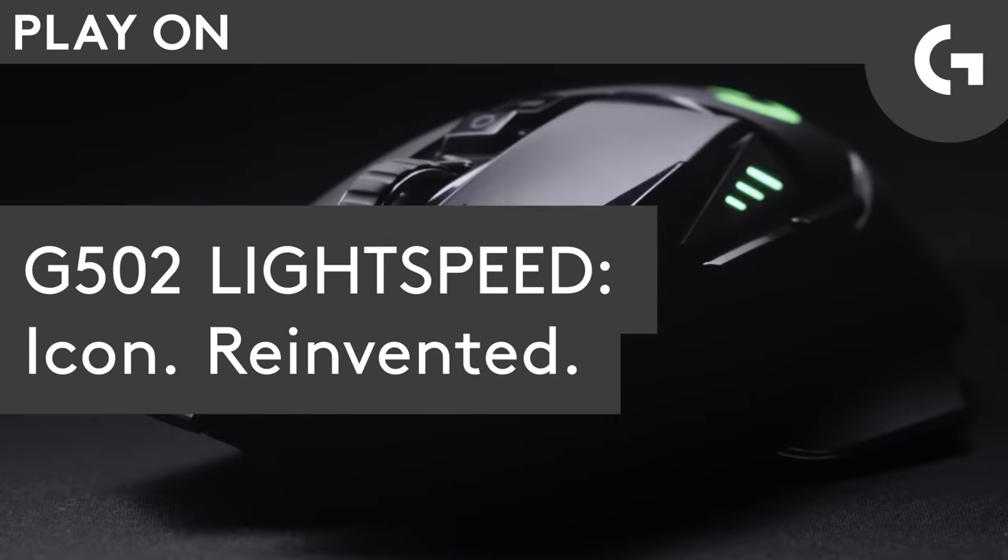Whenever we release a new product, we always get asked: when are you gonna do the G502 Wireless? Today is a very exciting day.